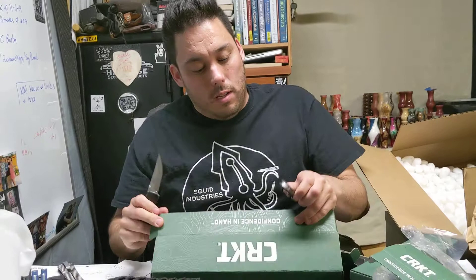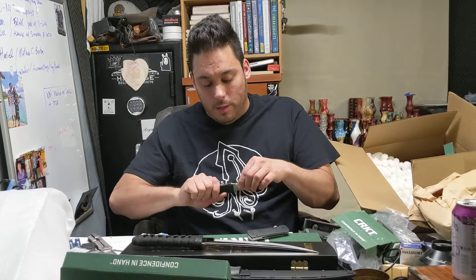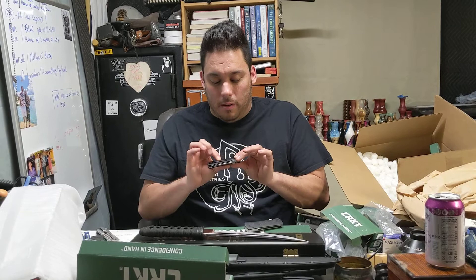Another reason why I like all the Williams Blade Designs is they're so rooted in Japanese arts. They take a traditional style and modernize it and bring it to the forefront.